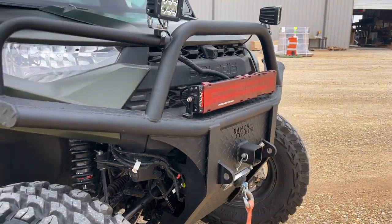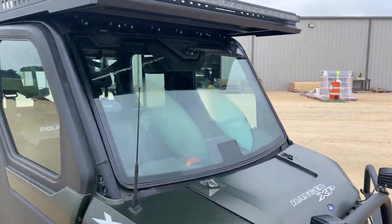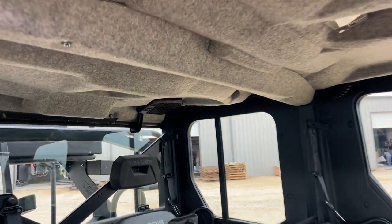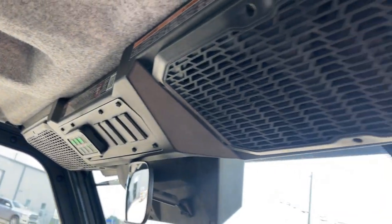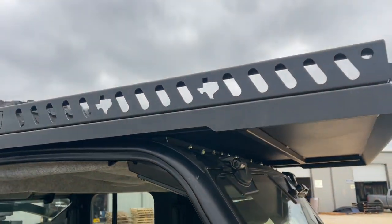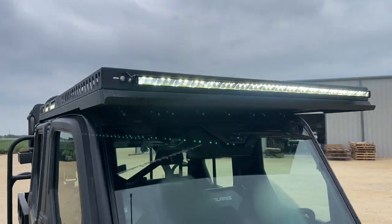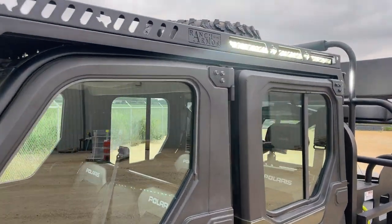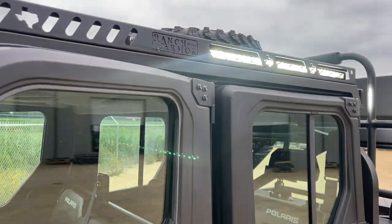Let's take a quick peek inside. As you can see, this is the Ultimate so it's got speakers in the rear and speakers in the front. We've got a nice panel here for all the lights. It's a beautiful build, ready to go out the door today and put in some work.